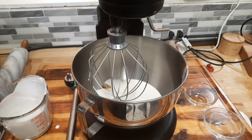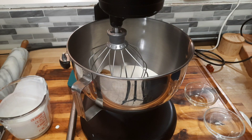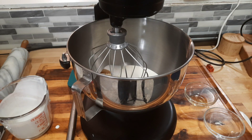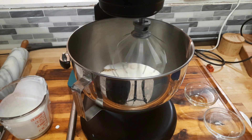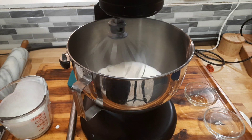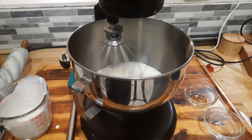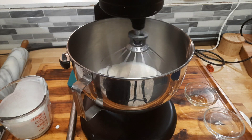I'm gonna start it on low first and have it stir slow, then we're going to turn up the speed little by little. It's gonna probably take no more than about five to six minutes to fluff it up. Just keep an eye on it because you don't want to make butter.